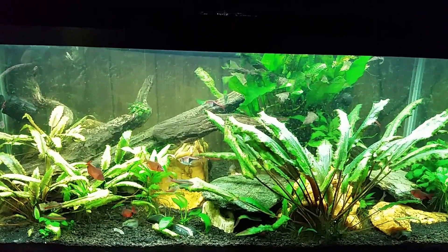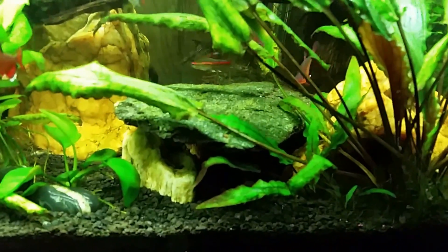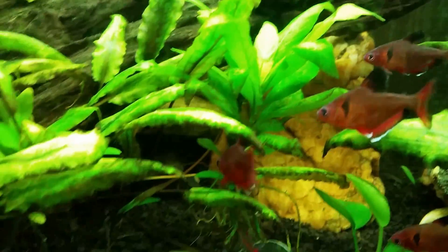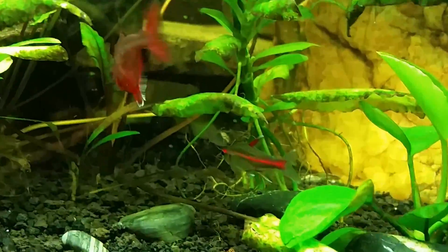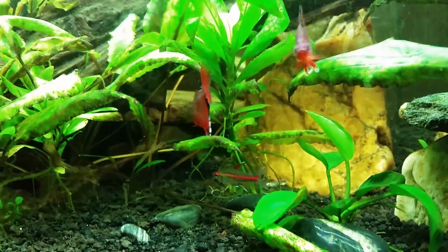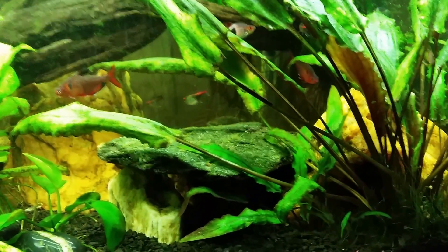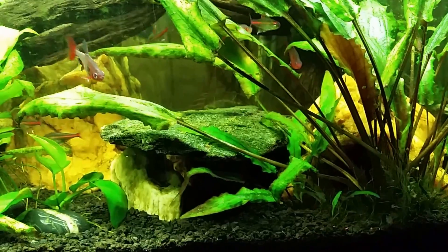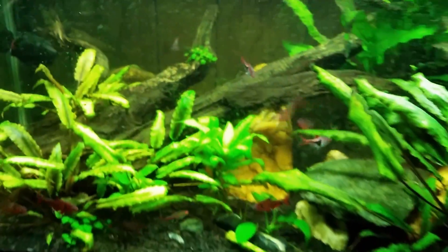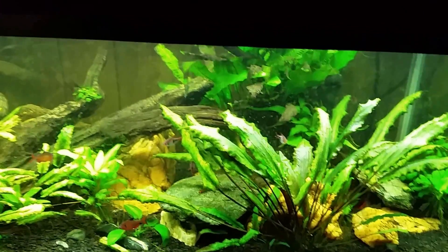Nothing going on in this tank, which is why I'm just pointing the camera at it. The last thing I did was adjust the cave where my black ghost knife fish lives. I can actually see his tail sticking out right now — that little white spot back there — but he just tucked it back inside. For so long I thought the cave was too small and everyone kept telling me he was outgrowing it. As soon as I rearranged it he left, and now he hides over here. He doesn't like the cave wide open like that — he's still doing okay but he's no less reclusive.